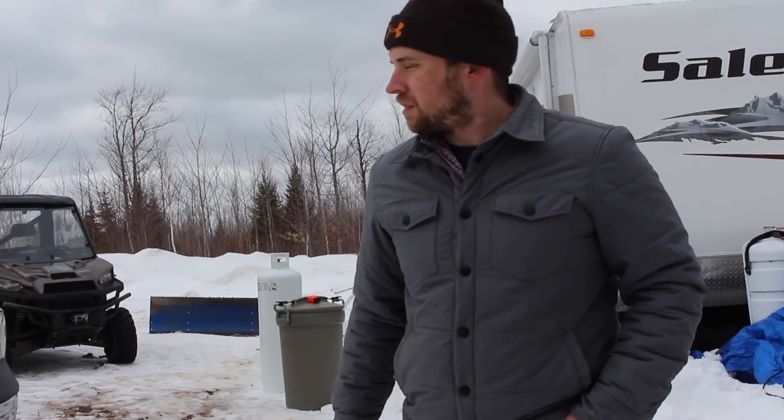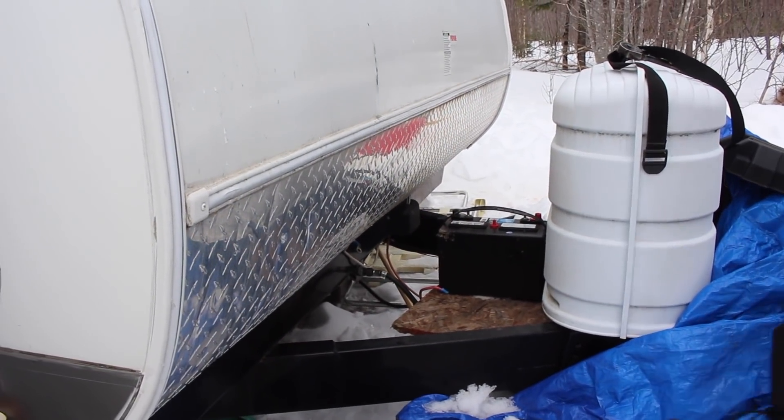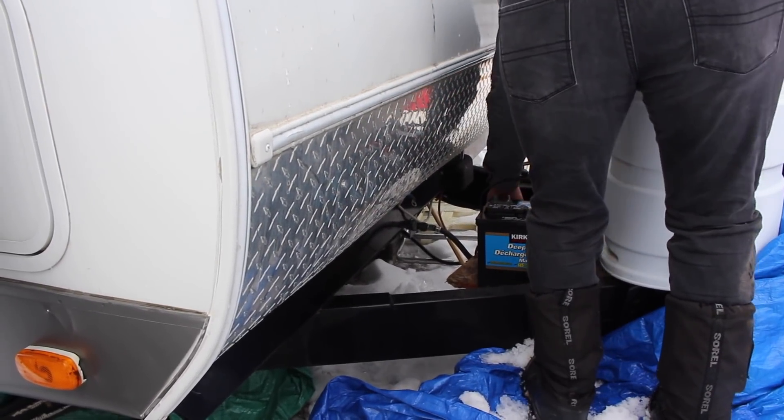What's up girl? One battery. Nice. And another new battery. Two new batteries.